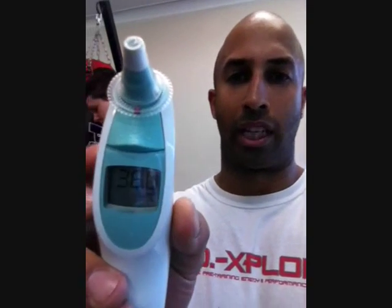All right, so I've just finished training. My core temperature has started to — I feel like I've been cooling down a little bit. Workout is now over. Let's see where we're at. 36 flat.